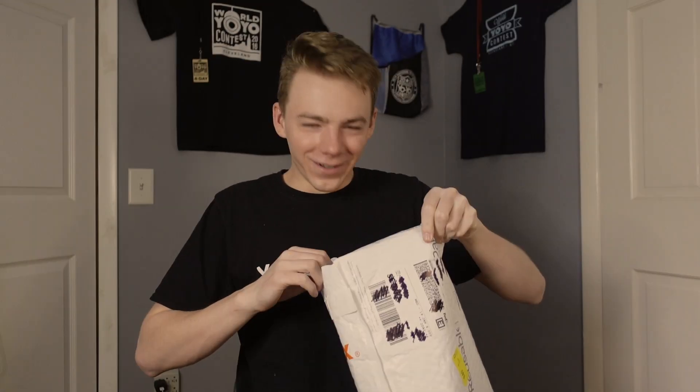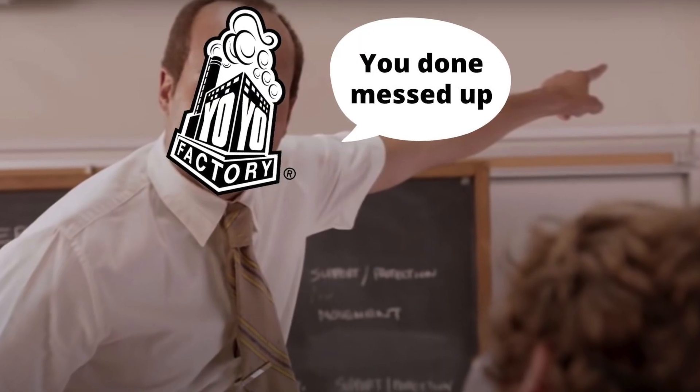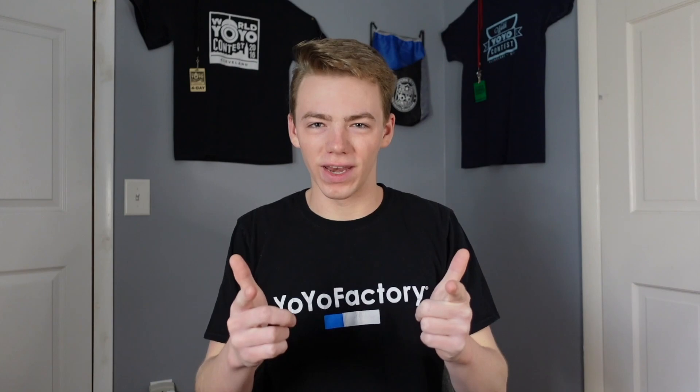Two weeks ago, YoYo Factory sent me a package with my signature colorway for the Shutter Wide-Angle, and I was beyond stoked. However, there was another yoyo in that package that I didn't show you because I was afraid YoYo Factory might scold me if I did. But I'm going to change that right now.